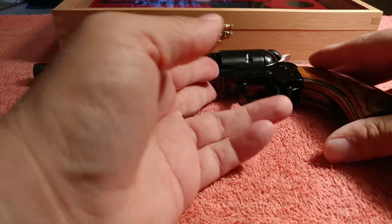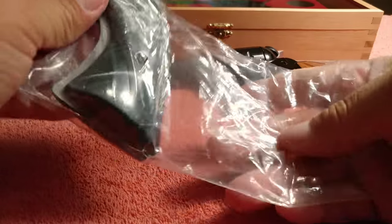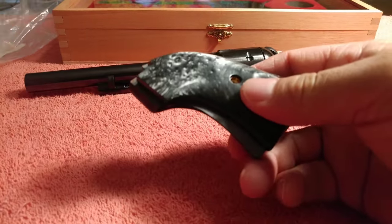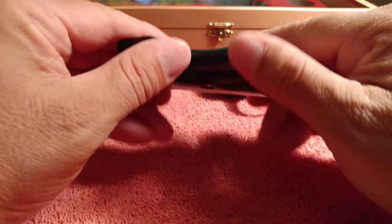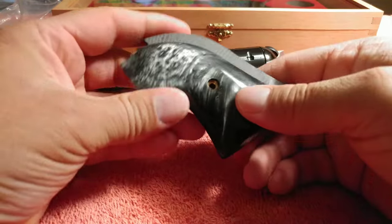So let's go ahead and take a look at the grips first. Here are the new grips — let's take them out and see what they look like. They're black pearl, of course. It'd be nice to have some real black pearl ones, but there they are. Wow, they look really cool. This is going to look pretty cool on this gun.